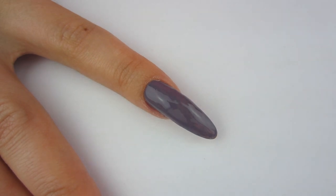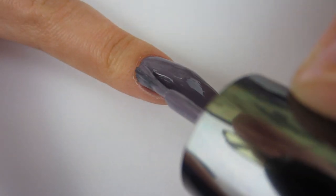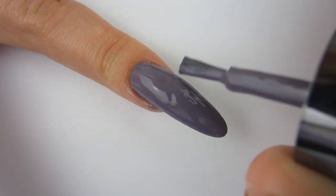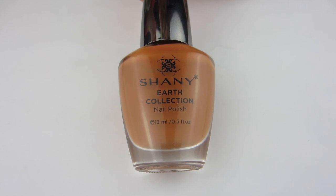The brush works well for both long and short nails. There's one coat — it was very self-leveling with no streaks. I went ahead and put another coat on, and it was fully opaque in two coats, which I love. I do not like it when polishes require a bunch of coats to get opaque. This color is so beautiful — it's definitely one of my favorites out of this collection.